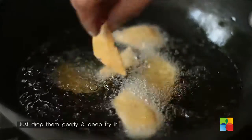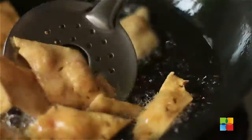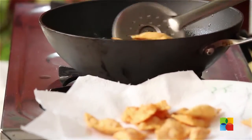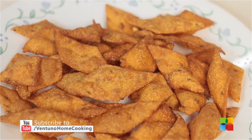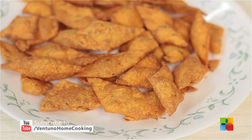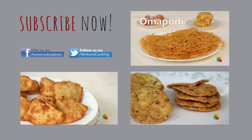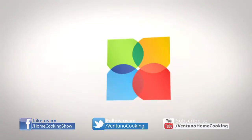Just drop them gently and deep fry them. There you have these quick savoury chips — do try it. Subscribe to our YouTube channel and also follow us on Facebook. We'll be right back.